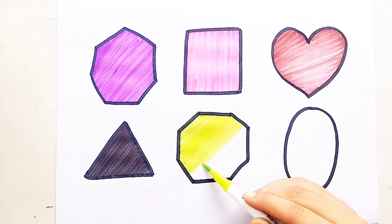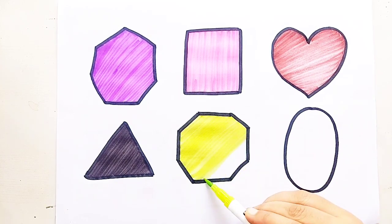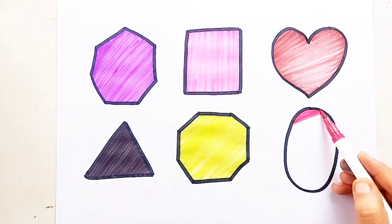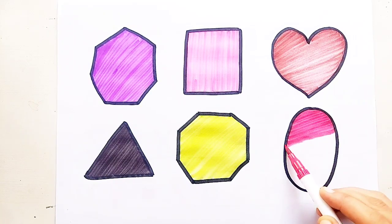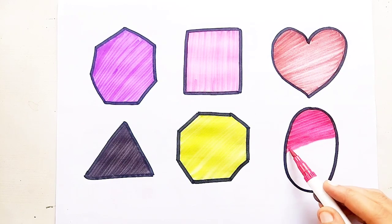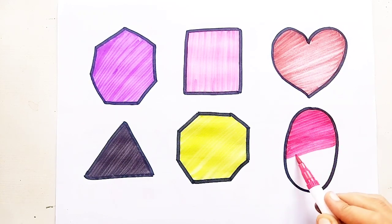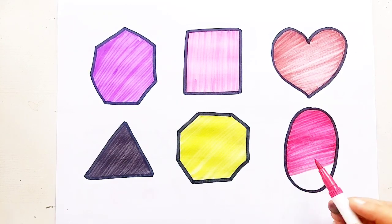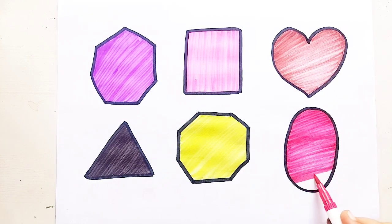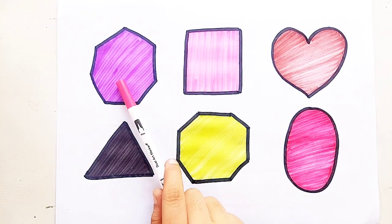Yellow green color. Octagon. Red color. Oval. Heptagon.